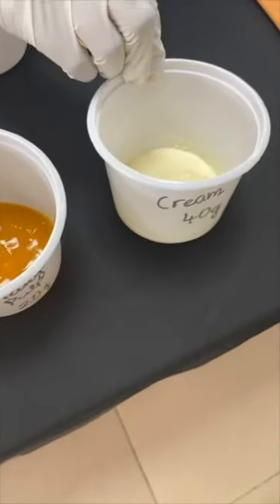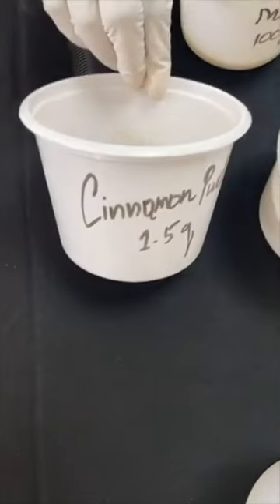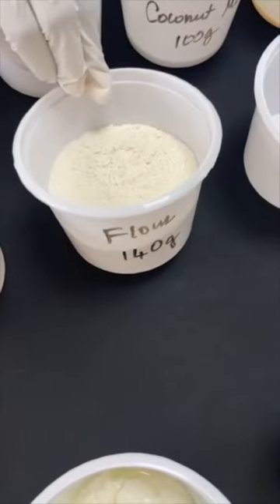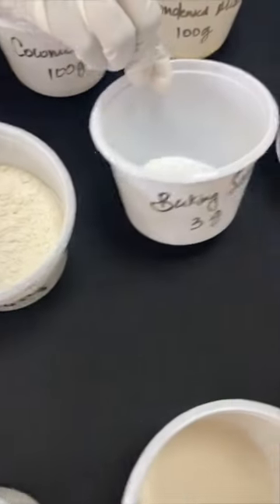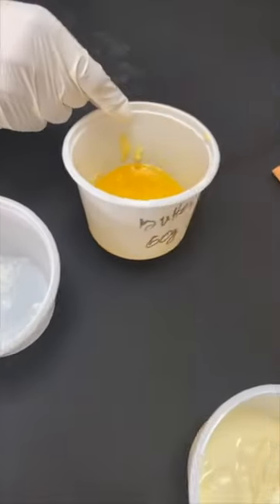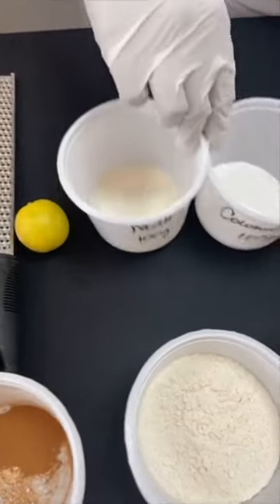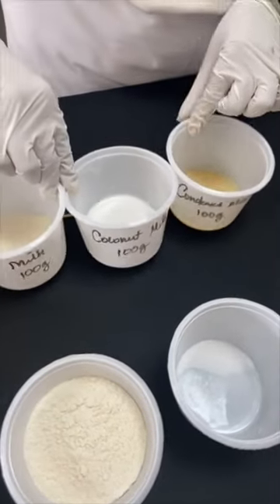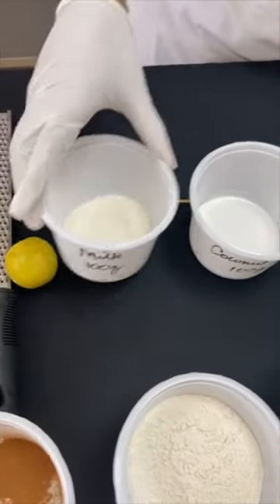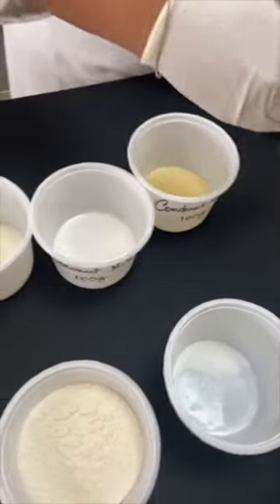I also have fresh cream, which is 40 grams. For the dry ingredients: cinnamon powder at 1.5 grams, flour at 140 grams, baking soda at 3 grams, baking powder at 3 grams, and melted butter that will go into the batter at 60 grams. For the soaking sauce there is 100 grams of milk, 100 grams of coconut milk, and 100 grams of condensed milk. We will come to the soaking later — for now we are going to start with the sponge.